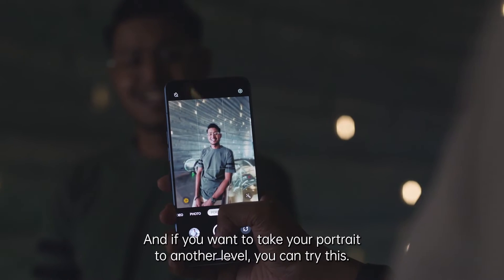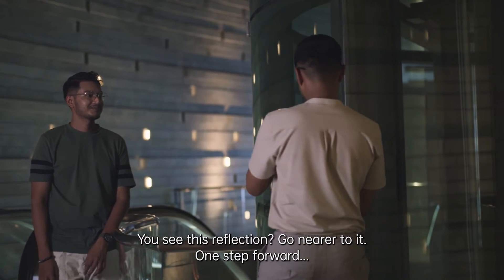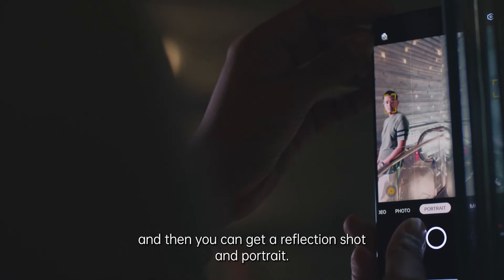And if you want to take your portrait to another level, you can try this. You see this reflection? Go nearer to it — one step forward. And then you can get a reflection shot and portrait.